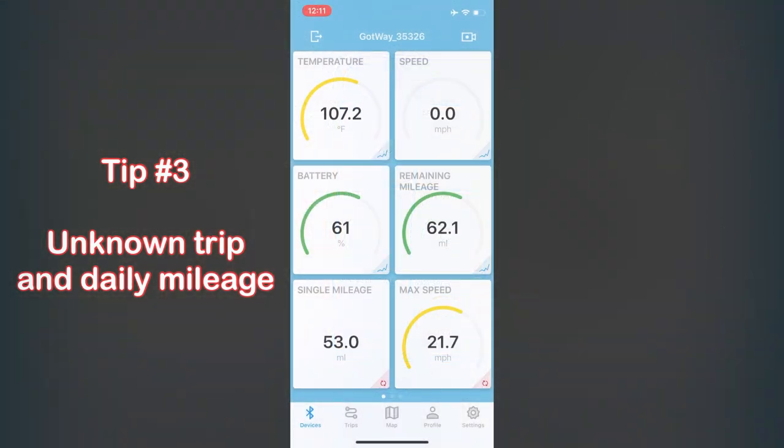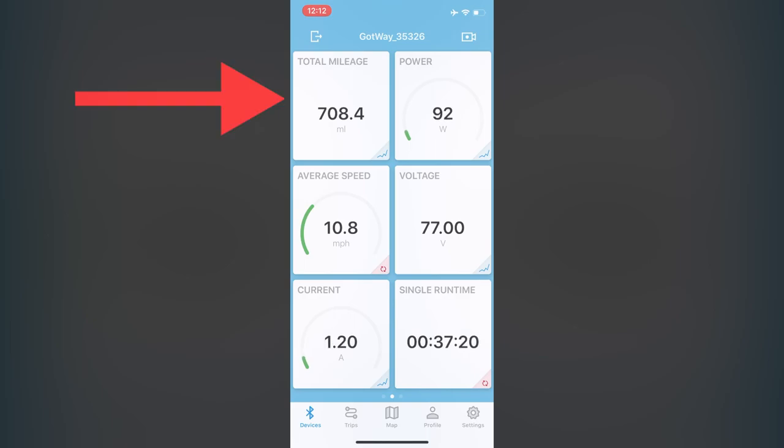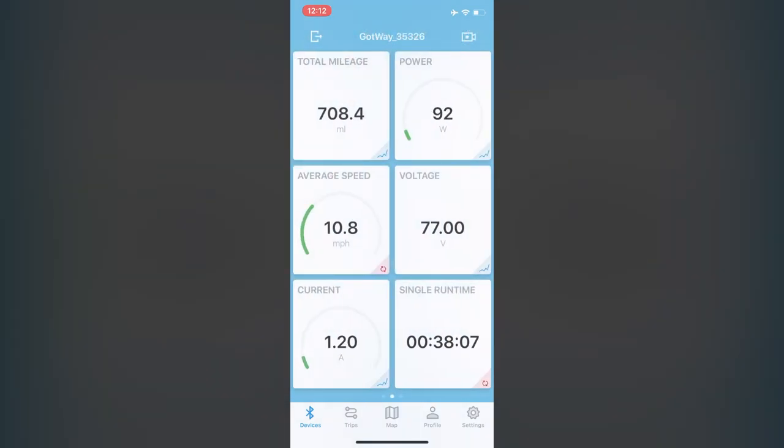For tip number three, I'm going to show you how to figure out how many miles you've ridden even if you forgot to turn on the DarknessBot app when you first started your ride. Go to the total mileage — it's right here on the top left. Take the bar on the timeline at the bottom and move it to longer than what you've ridden. So if you rode for 30 minutes and forgot to turn on the app, turn it on and set it to an hour or just set it to the full day. Yesterday I was at 7.03 miles, today I'm at 7.08, so I've ridden about five miles. That's a cool little hack.